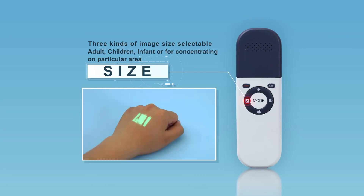Three kinds of image size are available to suit adults, children, and infants. They are also helpful when medical staff need to focus on a particular area. The size can be changed by short pressing the size button.